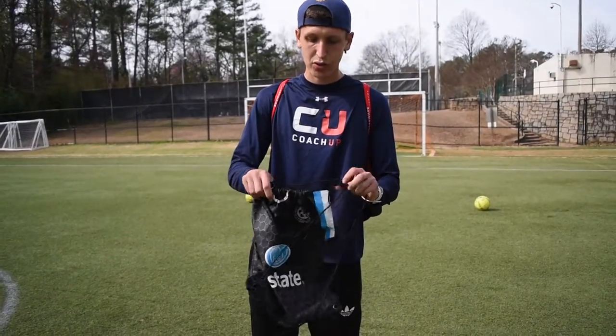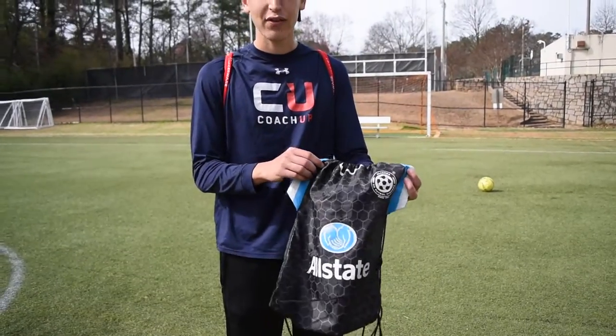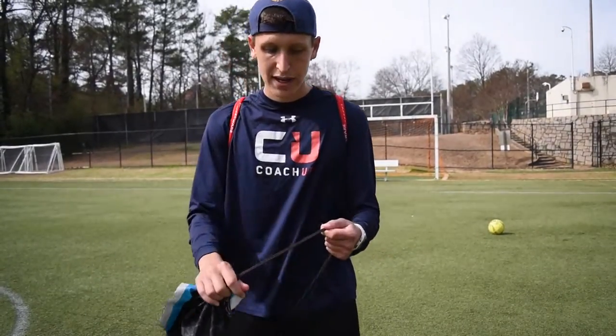The first one we're going to talk about is this little drawstring bag. It's good for something informal, like if you have a game with your friends and it's not serious. You can fit whatever you need in here, but it's not waterproof.